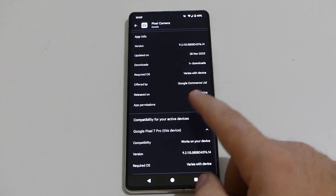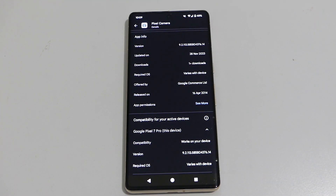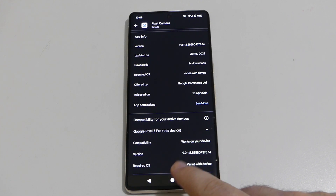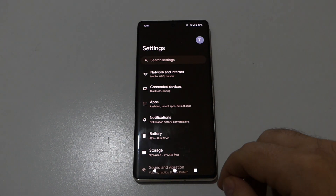If you scroll down to the bottom, you'll see the version, which is 9.2, updated on the 28th of November 2023. Compatibility also shows version 9.2, so you can confirm you have the latest version.